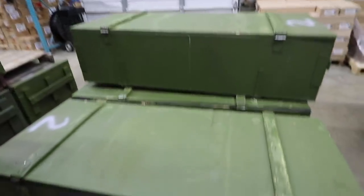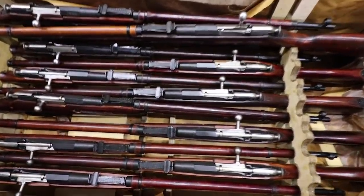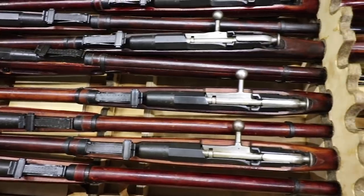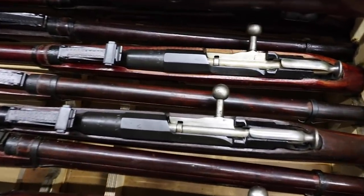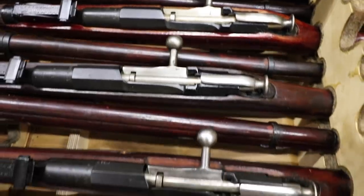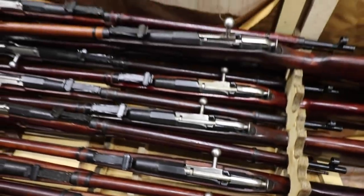I see this crate is marked Tula hex, grade one. As you can see, you have the hex receivers here. You see the bolts — while not necessarily pristine, they are surplus guns, but very nice. Very little pitting or rust or anything. I'm not going to say you're not going to see a speck, but we have tried to be very considerate in our grading. There should be a significant gap between the grade one and the grade two, and another significant gap between the grade two and the grade three, grade one being the top, of course.